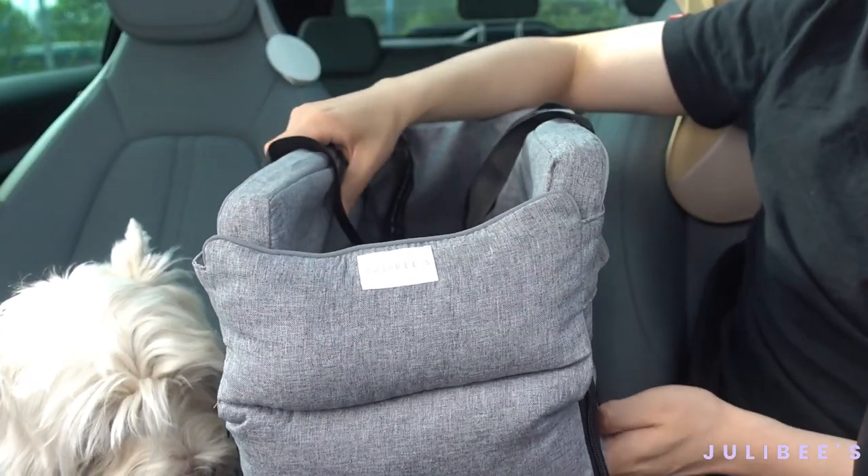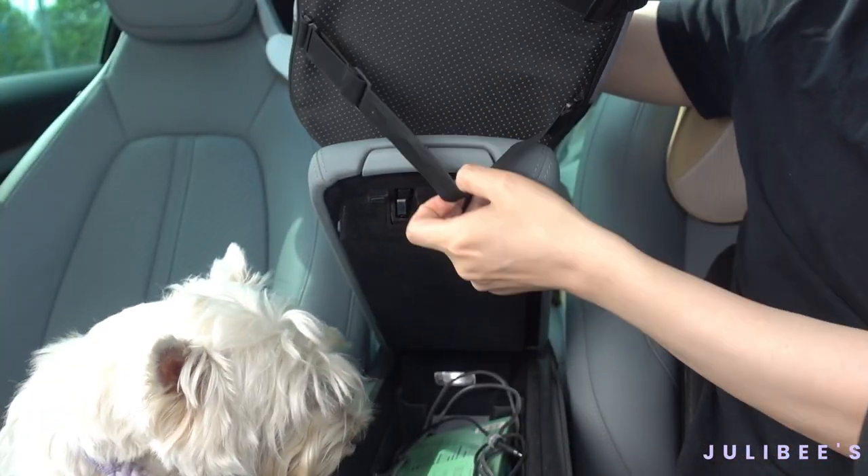Step 2. Open up your armrest, slide those straps in, and close the lid.